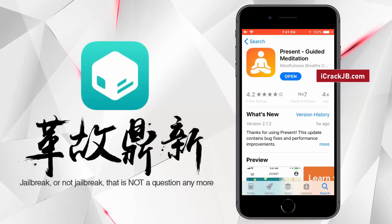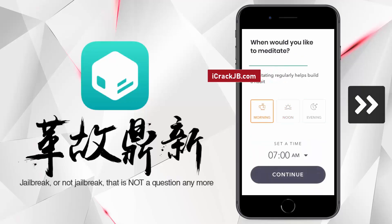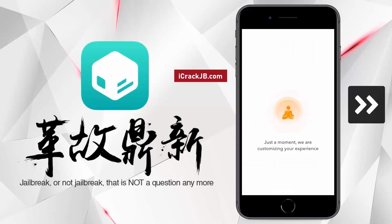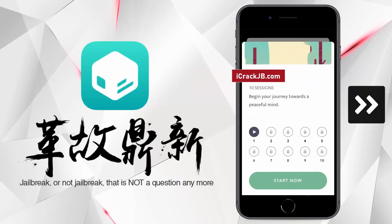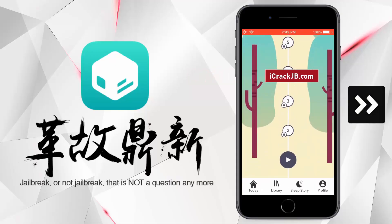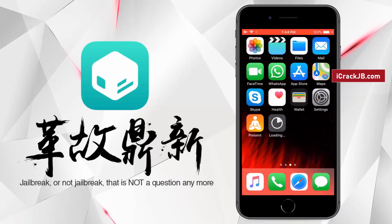After installing, open and run it for 30 seconds as given in the previous instructions. After completing the instructions, go back and check if we got the Cilio.